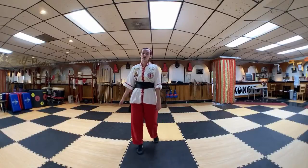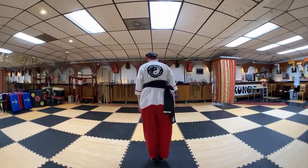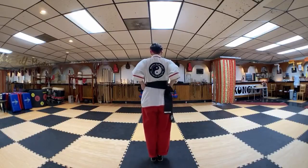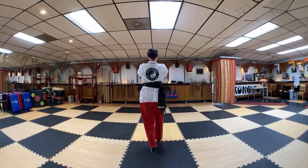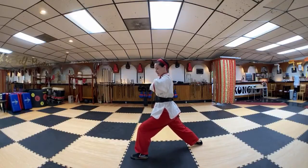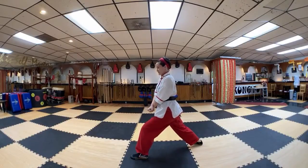Let's start from the beginning with the five-animal salute. Attention stance — stand tall. Five-animal salute. Two tigers hide their trail. Step back with your right foot, fists up on your chest, cross right over left, circle out, double back fist. Hard and soft.